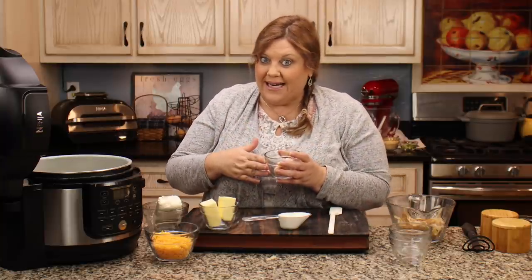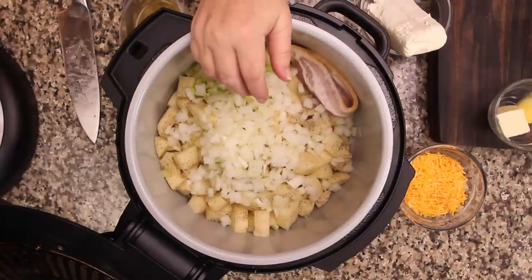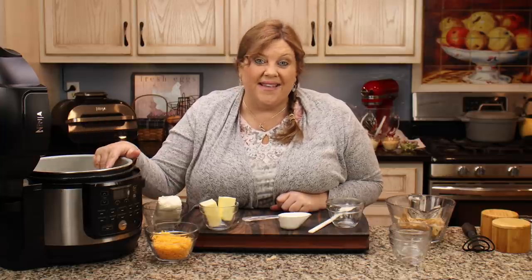One thing I'm going to put in is a piece of raw bacon — that might seem weird, and I'm putting it in whole, but I will be removing it. It's just for flavor and it's so good. One of the toppings has bacon bits in it, so you could cook your bacon and pull it out and use the bacon grease, but I find putting it in whole gives the best flavor.